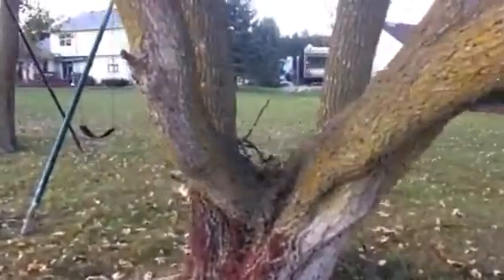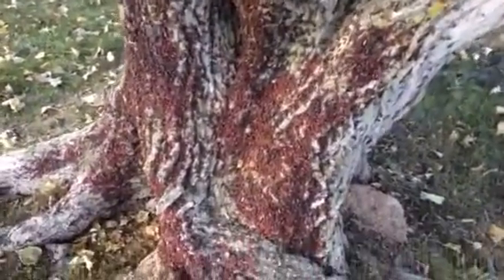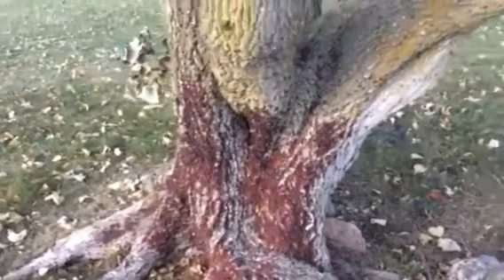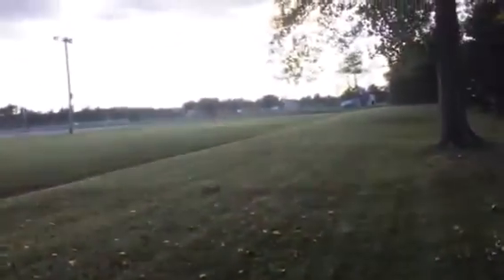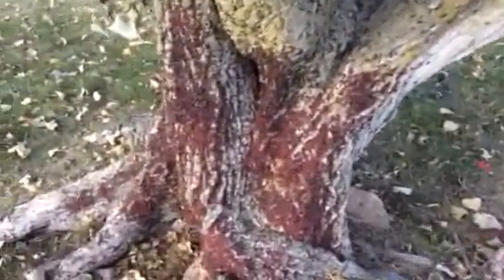Check out this Box Elder tree — look at all the Box Elder bugs on it. I came around the corner and at first all I saw was red. I thought somebody had hit the tree with some paint or something, because it was right behind a school. There's the fans over there practicing, there's Flushing High School, and then we got the house right here. I've seen Box Elder bugs on walls and stuff, but I've never quite seen a mass like that. That's pretty wild.